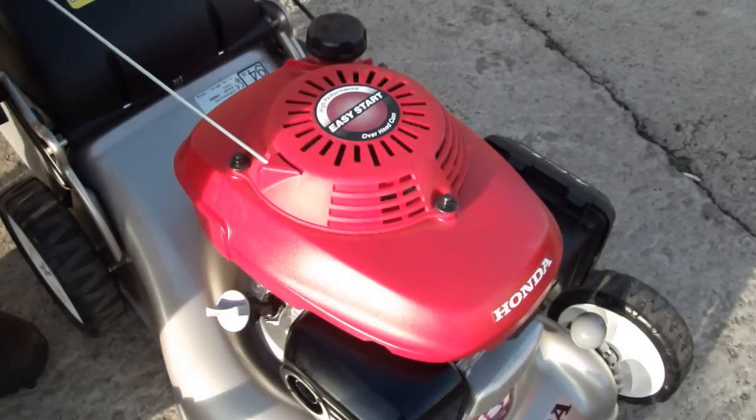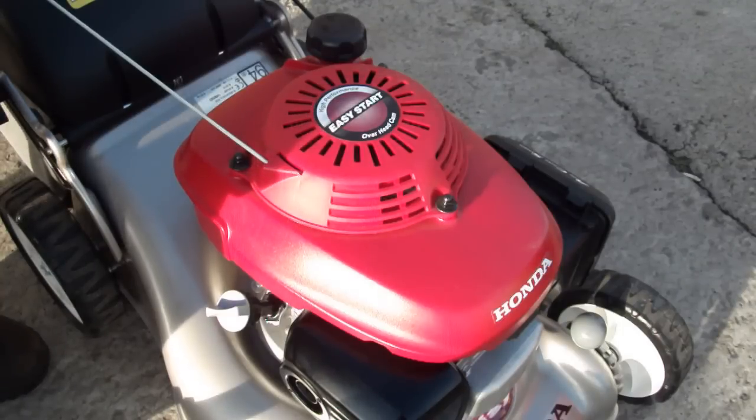This is a general sort of lawnmower, manufactured by Honda, and the engine is also manufactured by Honda. You may have a lawnmower that has a Honda engine fitted to it but is manufactured by another maker.